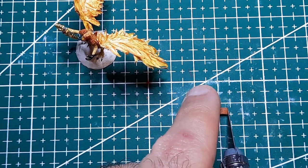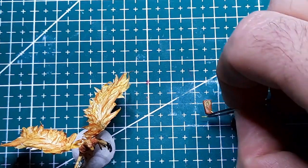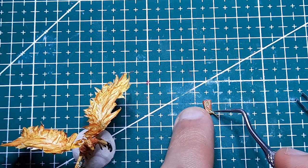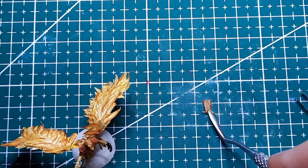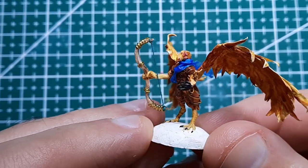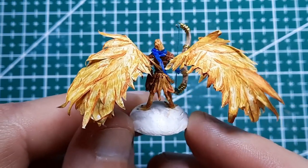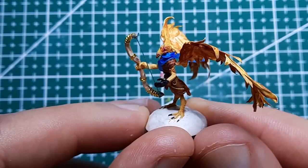I used some of the semi hardened clay to make his quiver and pressed in some wire for accents to make it extra fancy. And voila! I added a scarf — just cut out of tissue paper and stuck it on and shaped it with varnish.